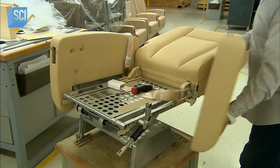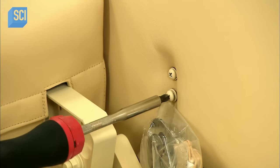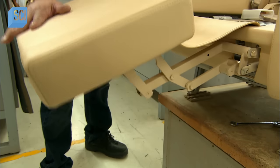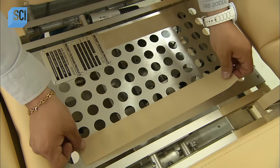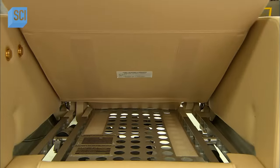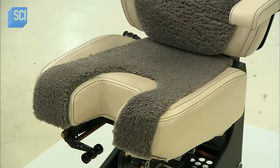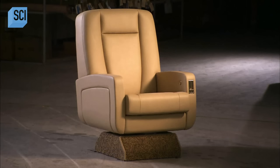Once all the covers are on, workers complete the seat assembly. They attach the armrests to the structure with screws, then install the footrest, which attaches with Velcro and contains a cavity for storing the life vest. The seat cushion also attaches with Velcro. The passenger seats and pilot's seat are constructed the same way, except the pilot's seat often has a sheepskin insert on the sitting surface to absorb sweat and keep the pilot cool and comfortable.